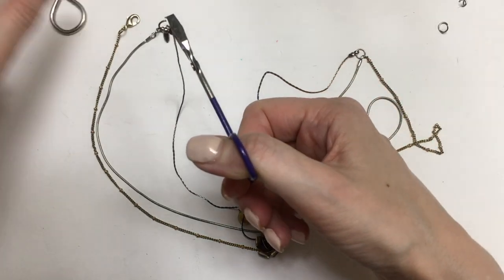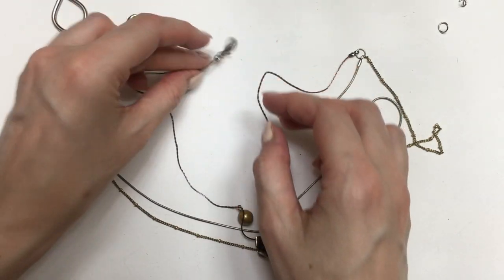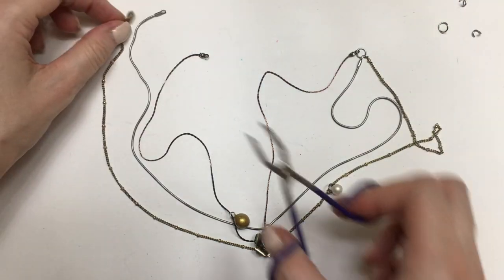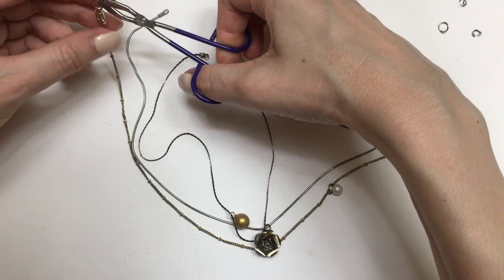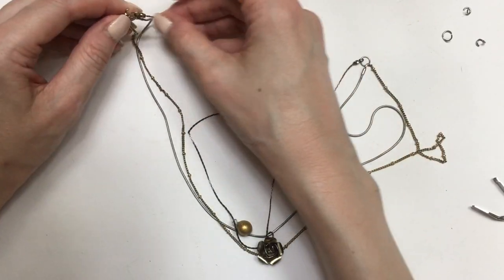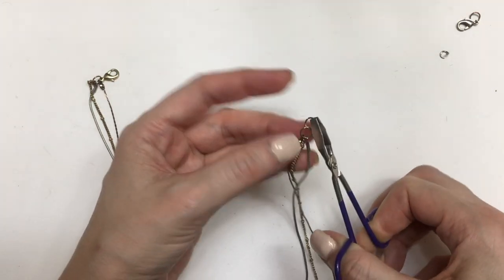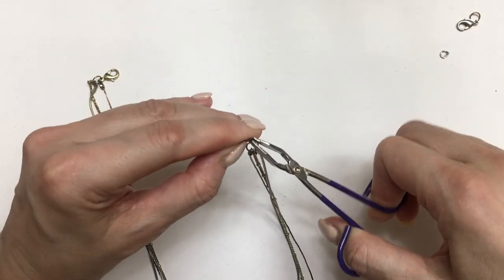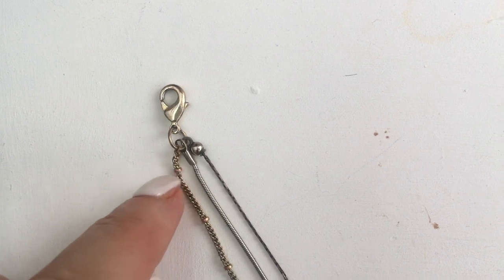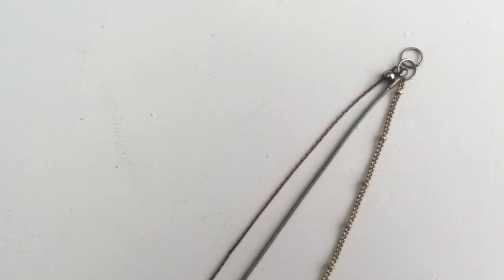For the other side — the clasp side — it's pretty much the same. I just need one clasp for this layered necklace, so I'm going to remove the other clasps from the two necklaces and just use one clasp for all three. I can open the jump ring and place the other necklaces through. I decided to use a jump ring from one of my other necklaces just because it's easier to have a second one.